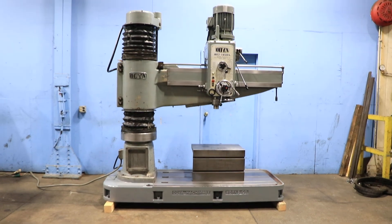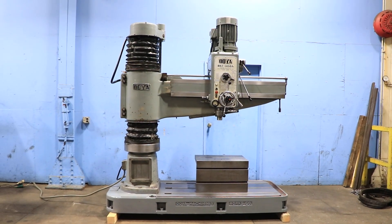Thank you for watching our video. The machine is 7.3 horsepower.